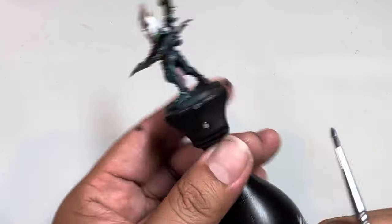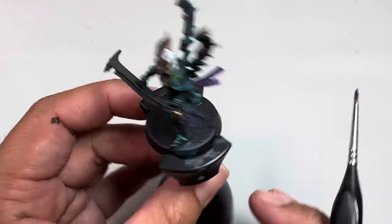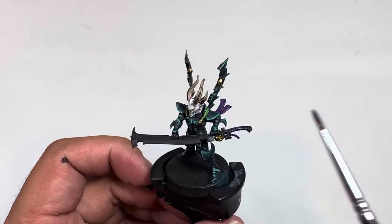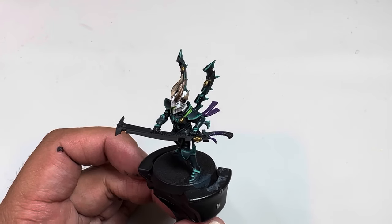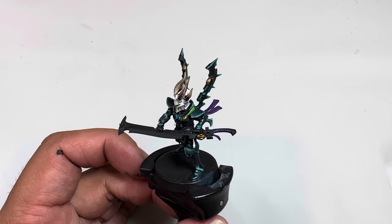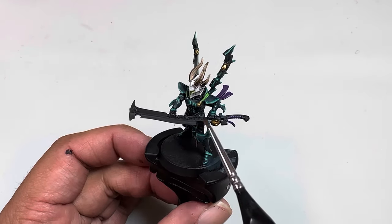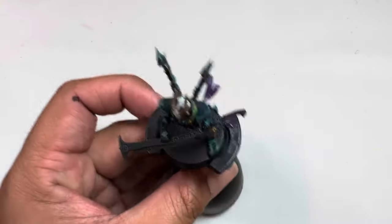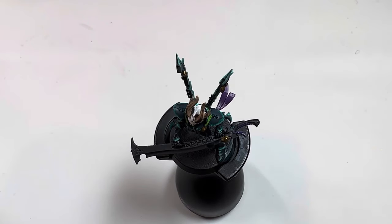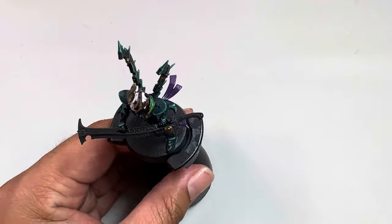We're gonna be painting on this little strip of cloth here. I'm using purple as an accent color. If you're using a different color scheme, go with whatever accent color you're using. For example, if you're painting a Dracari with all red armor and white accent, the white would be what you'd paint that strip of cloth - because it is the accent color. That's why I'm not painting it the ghostly green; I'm painting it purple because purple is my accent color.